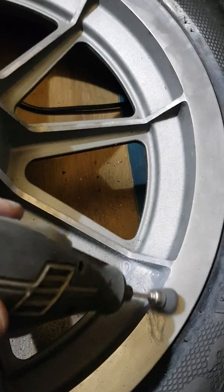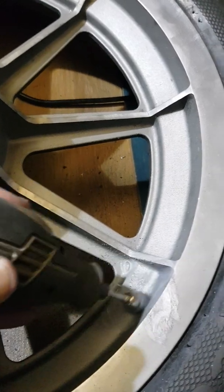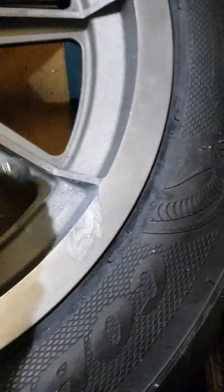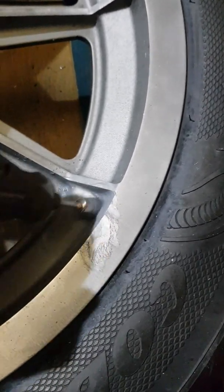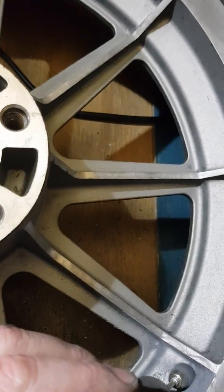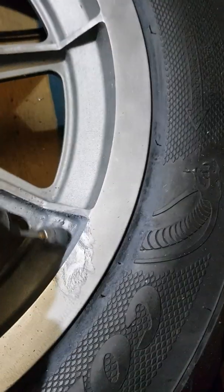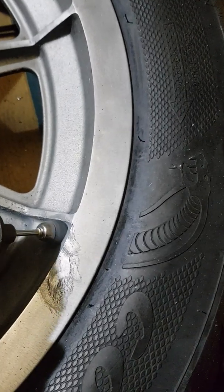Hopefully when we finish, that muck should have gone, or it should be a bit better at least. It's good for getting in at the corners on these mag wheels because they're a bloody pain, and they don't look great when they're covered in stains. You just turn it up a bit more. This is just showing you there a little bit - this is what I've been doing all the way around.